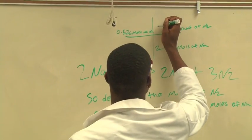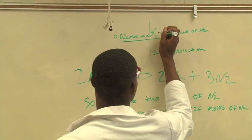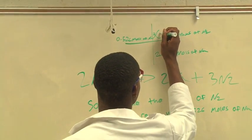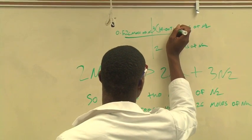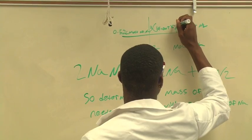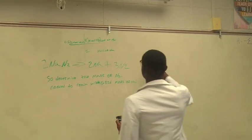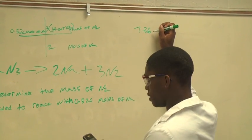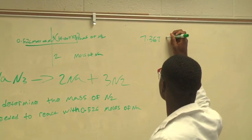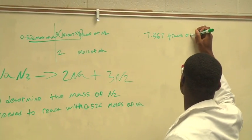Then we're going to put grams of nitrogen: 3 times 14.007, times 2. That gives us 7.367 grams of nitrogen.